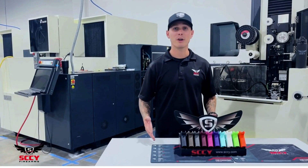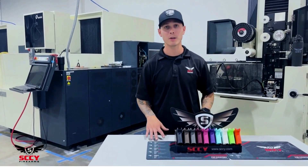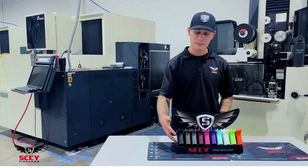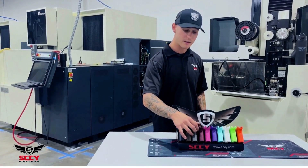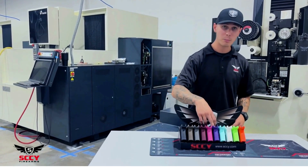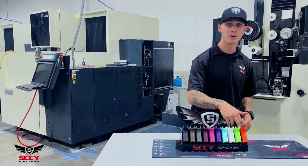We're going to be covering our color palette for our grips. In my opinion, we have the best colors on the market, starting with black, dark earth, gray, red, pink, purple, sky blue, white, lime green, and orange.